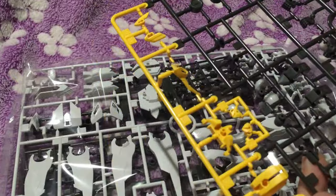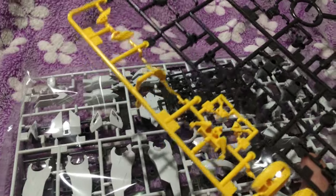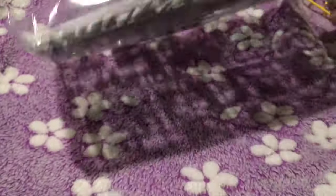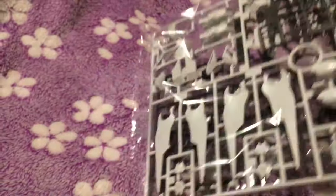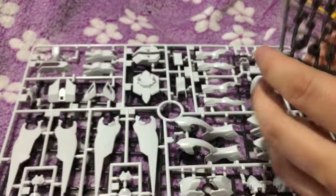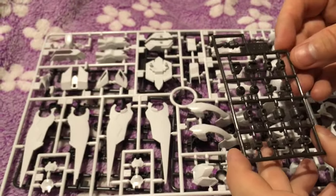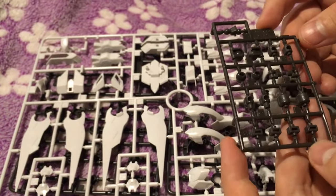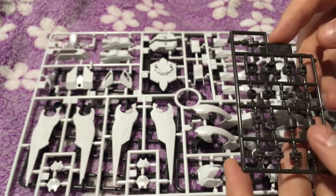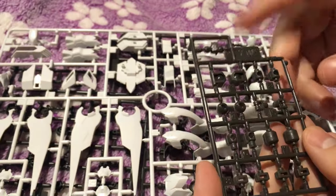The yellow on camera is coming out very lemony, but in person it actually has a little more orange to it — kind of like a mustard. We really only have two bags of runners here; this is a simple kit. A lot of the hero kits are kind of simple, yeah, until you get to things like the Strike Freedom. Here are our polycaps — they're actually a brownish color; definitely not the normal polycap gray.